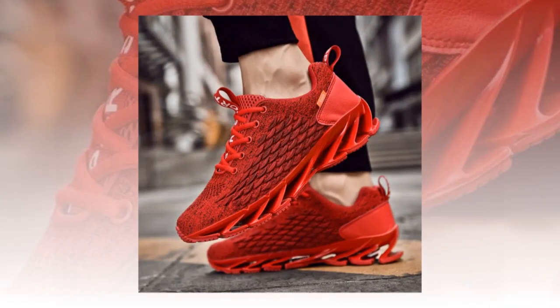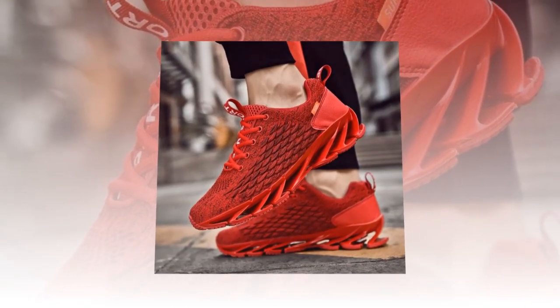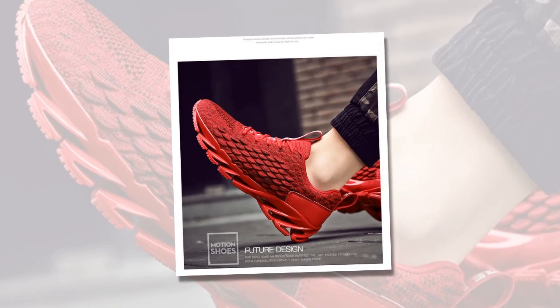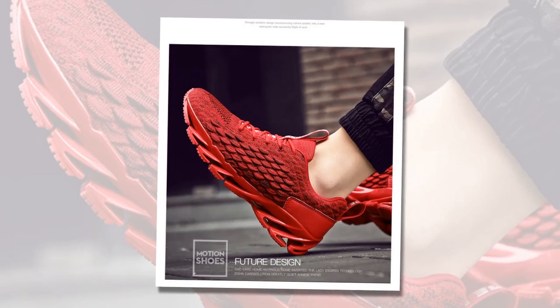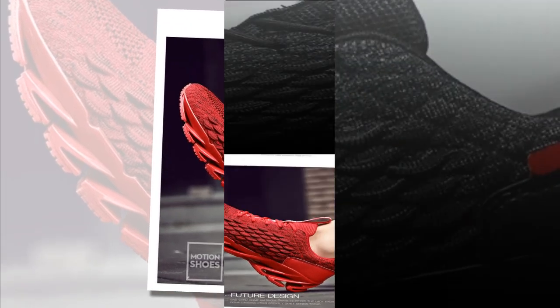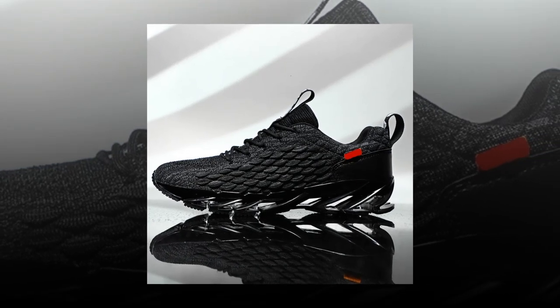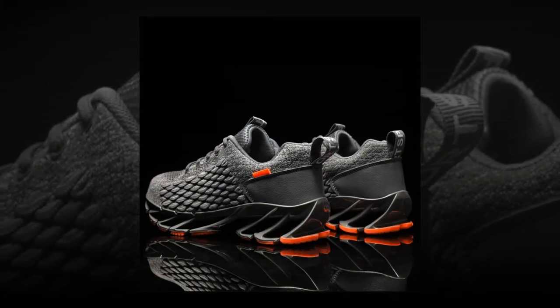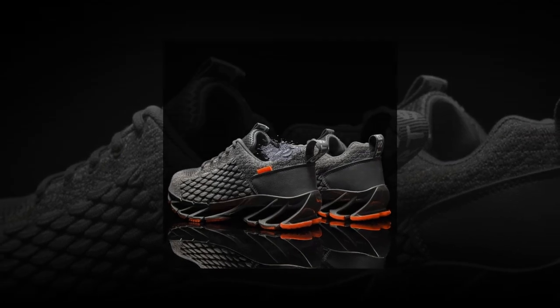So who are these sneakers really for? Honestly, these are a fantastic option for anyone who needs comfort and support throughout the day. If you work in retail, hospitality, healthcare, or any job that requires you to stand all day, these could be your new best friend. They're also great for casual runners or gym-goers who need a versatile shoe that can transition from the street to the treadmill. And they look great whether you're pairing them with jeans, shorts, or even casual business wear.